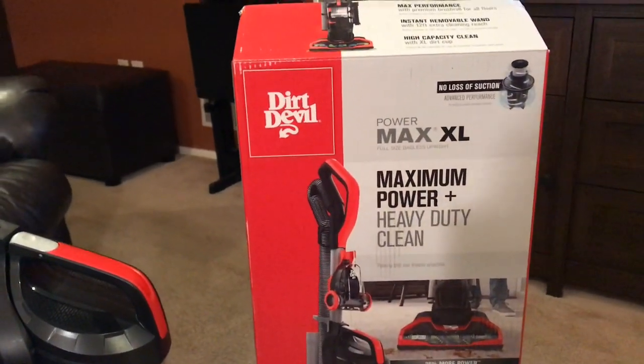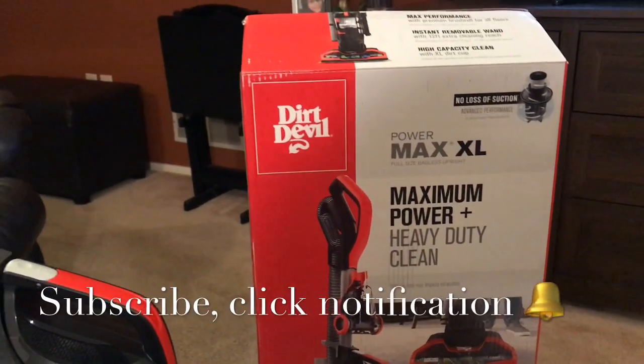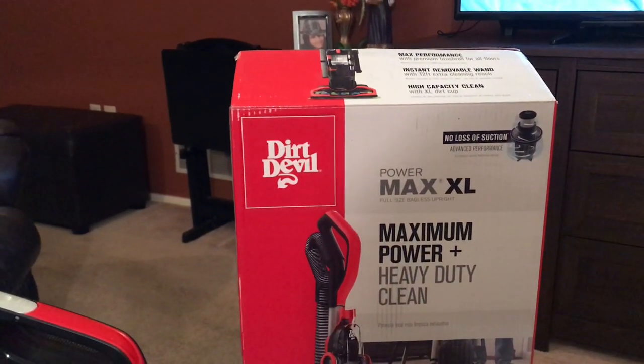Hey guys, welcome back to Tracy's Place! I am here with a review — we got a new vacuum. It's been years since we had a vacuum, but our old one kind of pooped on us unexpectedly. We had a Bissell.